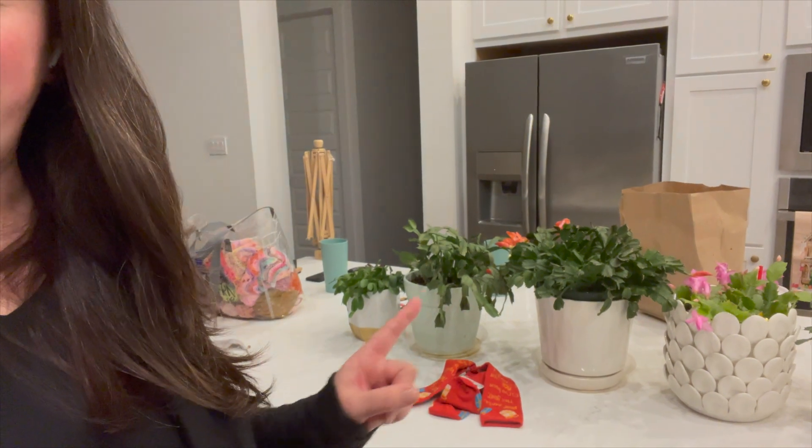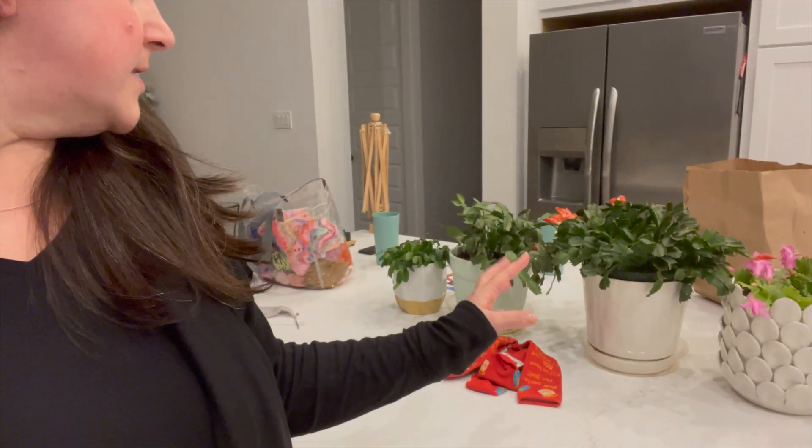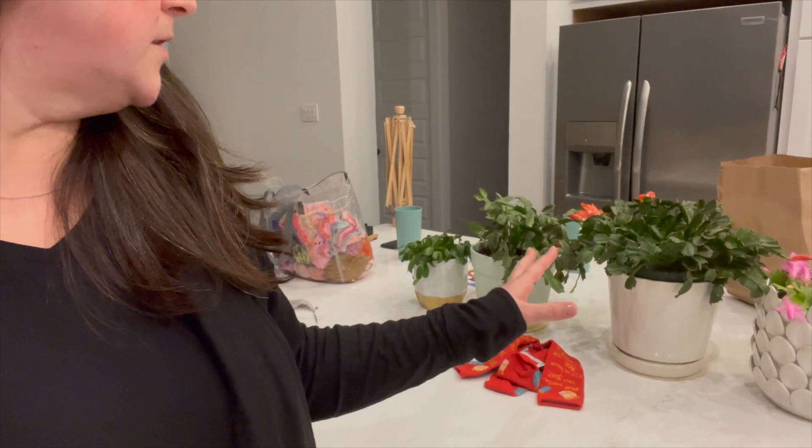I've gotten a couple of questions about some items in my house that I thought I would address, because they've been the same ones coming up. I think people were asking about this planter — I just moved all my Christmas cactuses here because they need more light, and I also need to make sure that I water them. They were getting a little bit not-great water and light. Anyway, these vases — I think this is the one that several people asked me about. I got it recently from At Home, and I love it. I think it's the Gracie.